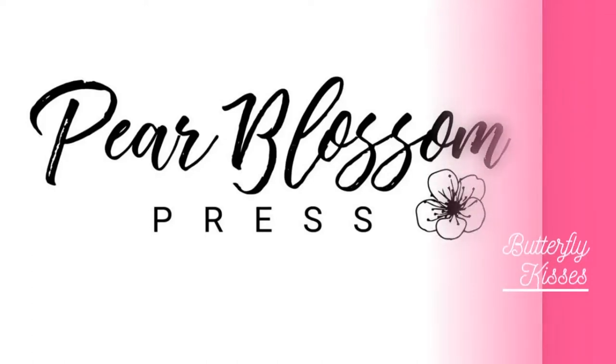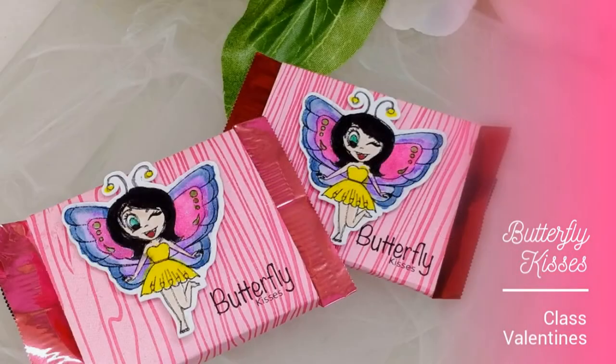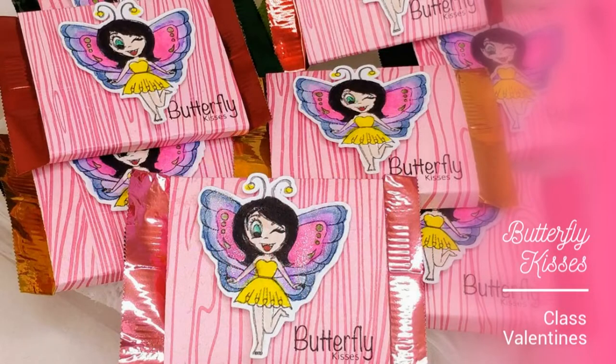Hey crafty friends! It's Amanda and Kelly with Pear Blossom Press. Today we're making these cute little valentines for Kelly to hand out to her classmates. They feature digi stamps from HeartCraft paper. They're really quick and easy too — let's walk you through how we made them.